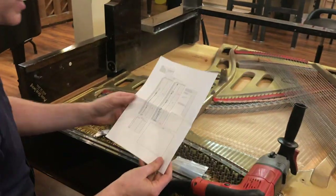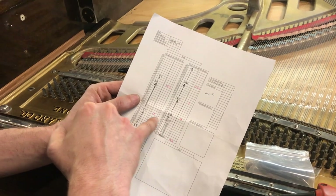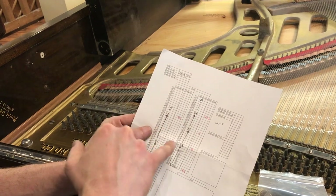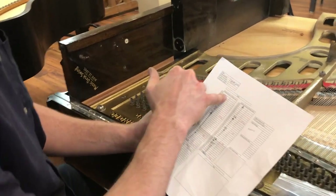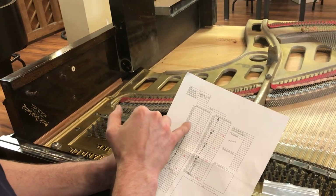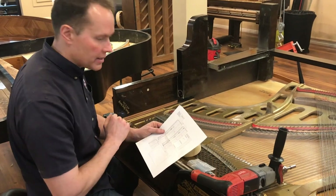We have a teardown sheet here that we're going to record on. This is actually from a different piano. We have note 88 here, and this whole section from 88 down to 79 — note 79 is 30 thousandths and 33 thousandths, and it just kind of jumps up. We're just going to duplicate all of that down to 29. This is just a default template sheet that we have. The lowest single string on this one is 29, and the last three are 44 thousandths, which is a size 19 and a half.